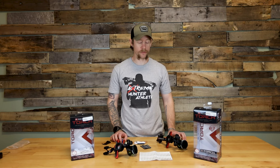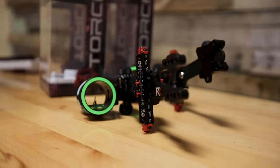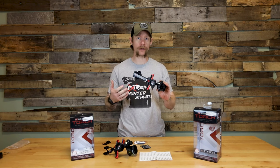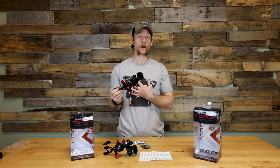Alright guys, this is JR with Extreme Outfitters. Today we're gonna be going over Redline's new sight, the Torch. This thing is pretty sweet. We got a sneak peek at this a couple weeks ago and we were really impressed with it. So I'm gonna go over some of the features and let you guys know my impression of it.